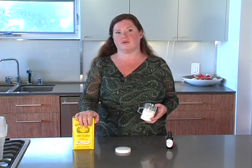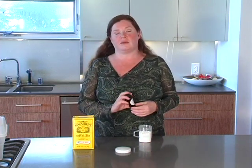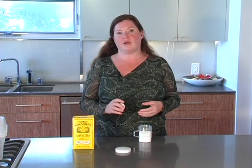All you need is conventional cornstarch — you can get it in the baking aisle of almost any grocery store — and then some essential oil. I like to use organic lavender essential oil. It's been approved for use for children and babies. It's very calming and soothing, so it's a great solution.